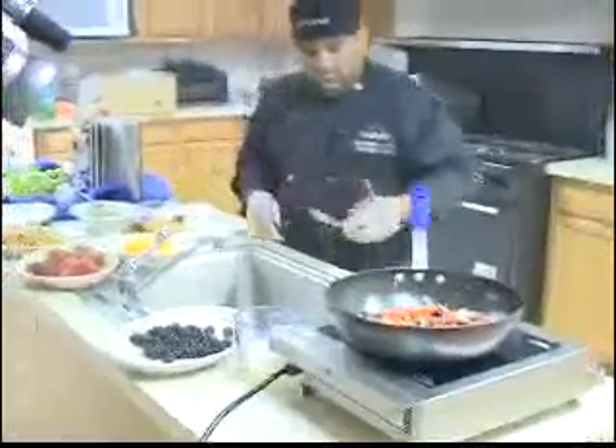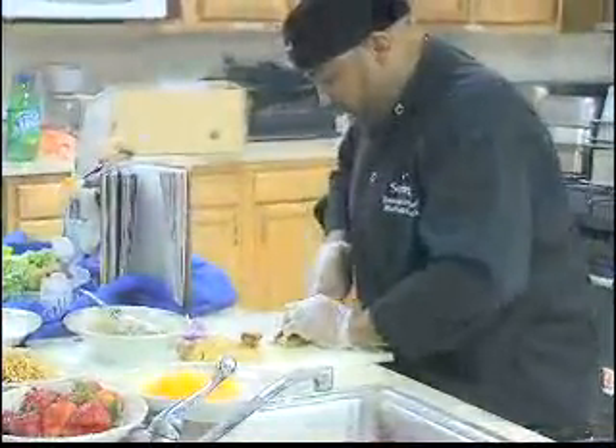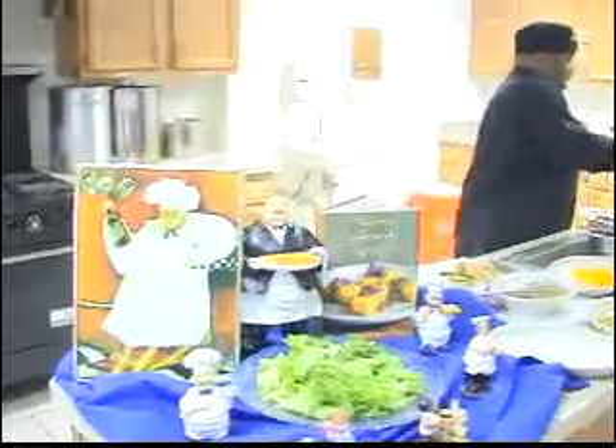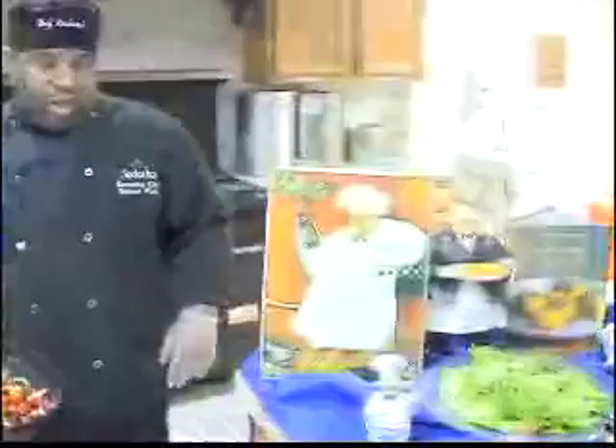Now we start cutting the chicken — we're going to start putting our salad together. Remember we talked about a thin julienne, and remember I told you that chicken is pearl white when it's done. Once it's pearl white, it's done, so you know you have good sautéed chicken. Now that we have all of our mise en place — that's the French term meaning everything in place — we're going to start dressing this gorgeous salad.